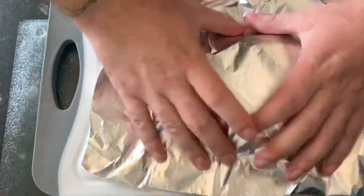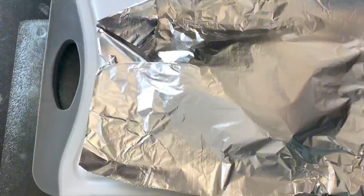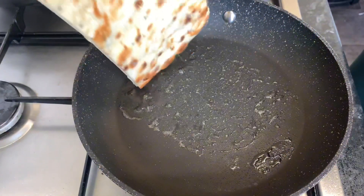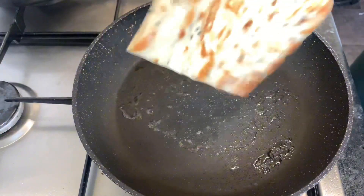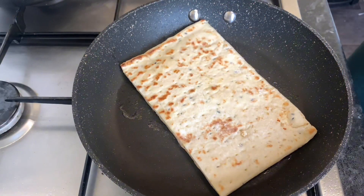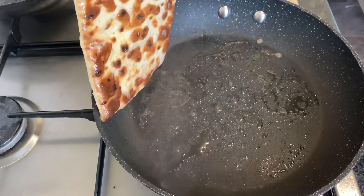Once the steak finished cooking I put some tin foil or aluminium foil over it — it doesn't really matter as long as it's some sort of foil. I left it under the foil to carry on cooking a little bit more while I put the bread in the pan and cooked one side until it was golden brown, knowing it would harden up and go a bit more crispy once off the pan.